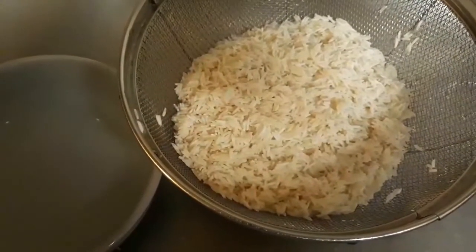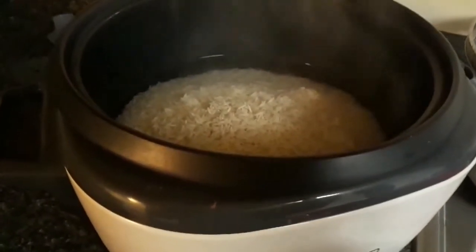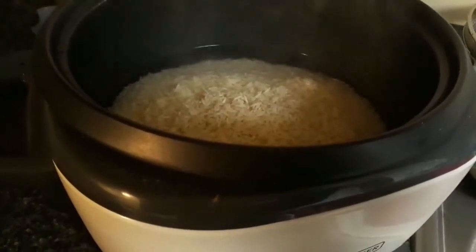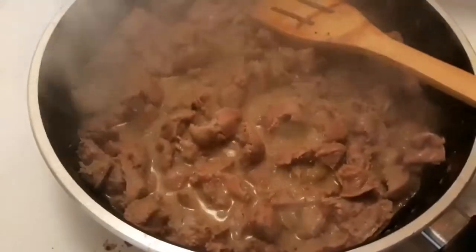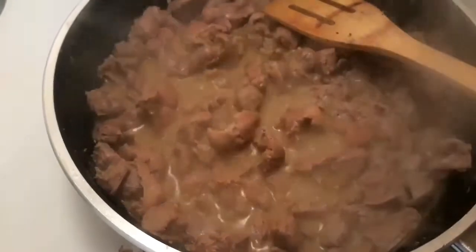Donc ça c'est le riz que j'ai déjà lavé. J'ai utilisé un bowl et je veux aussi utiliser ce même bowl pour l'eau. Ok, c'est le temps d'ajouter le riz. I'm putting the rice in the rice cooker, then we will wait for the rice to be ready and fry it. Vous voyez mes gésiers, ils sont en train de bouillir — on va attendre jusqu'à ce qu'ils soient prêts et puis les faire frire.